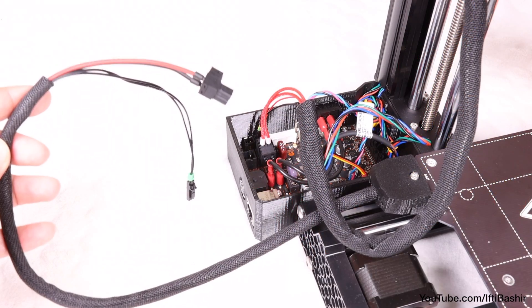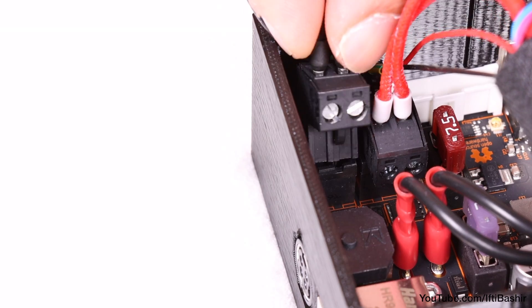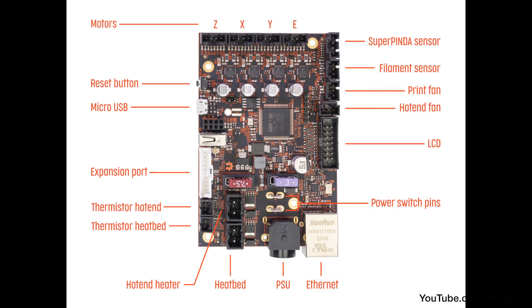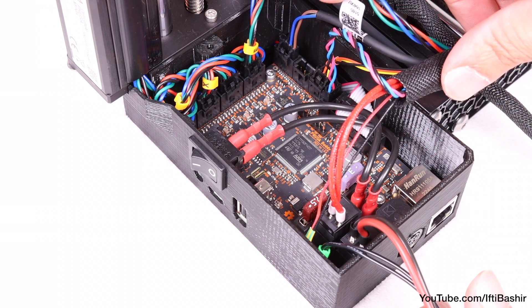That just leaves our two heat bed cables: the heat bed thermistor cable in the bottom left, and the final heat bed cable. Double check all connections — they must exactly match what you see here. If any cables are connected in the wrong places, it will cause your printer to fail or operate erratically, so it's best to double and triple check all connections at this point.